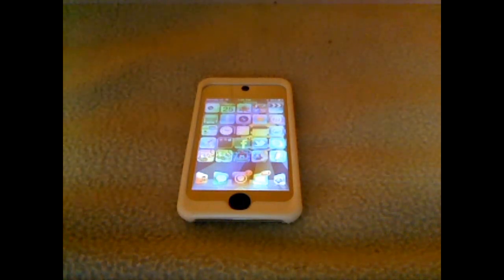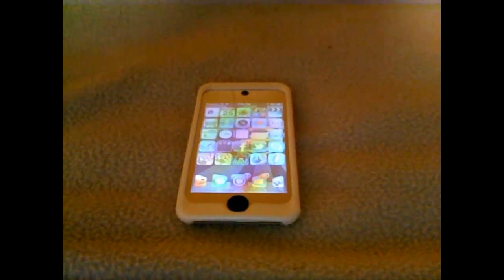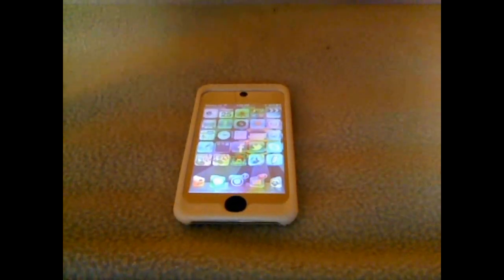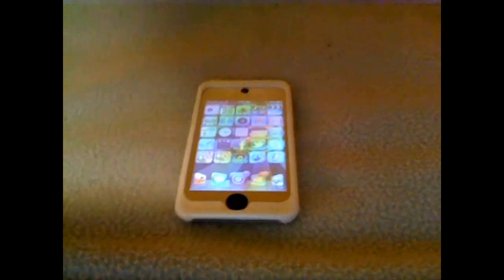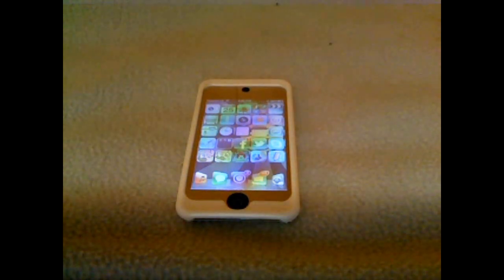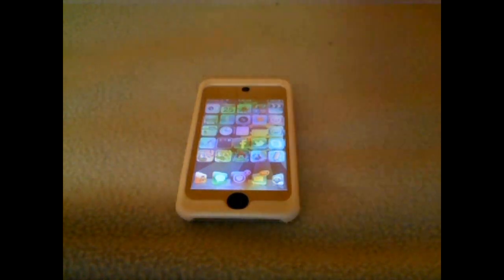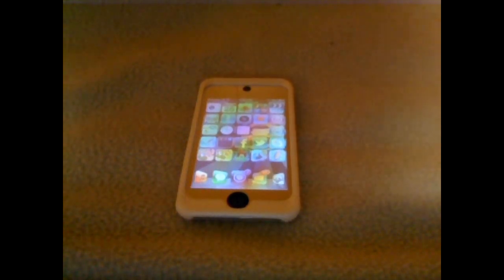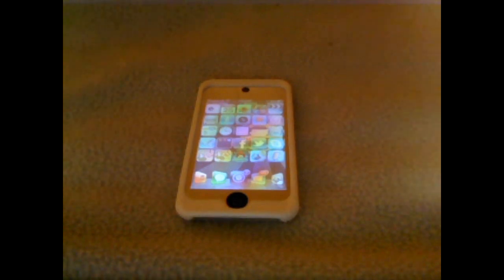So basically, what I'm going to be doing is the Rocky Raccoon 5.1.1 jailbreak update on your iPod — where you can download it — just like the Corona untethered we did for 5.0.1. Anyways, Drew's going to be doing the Absinthe 2.0 on his computer, so there'll be an annotation on the screen. Let's go ahead and get started.